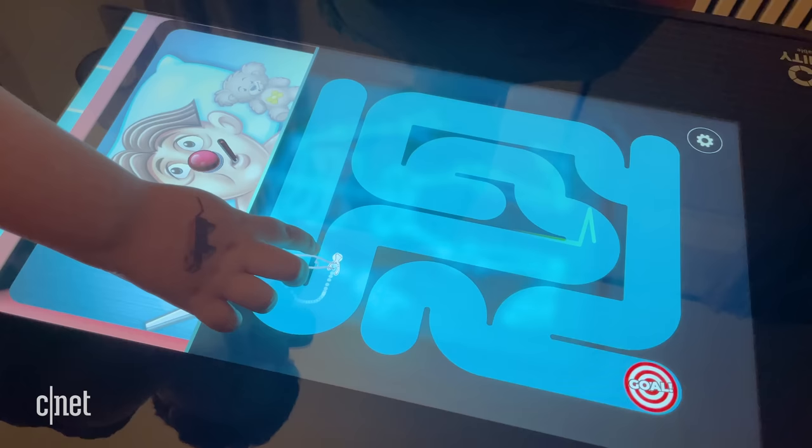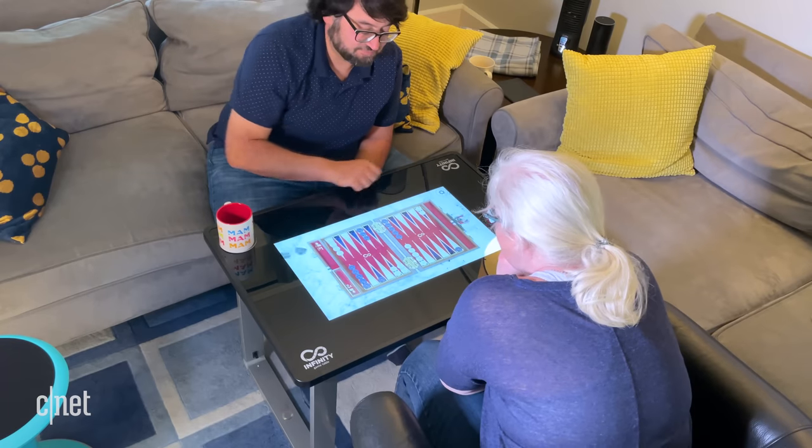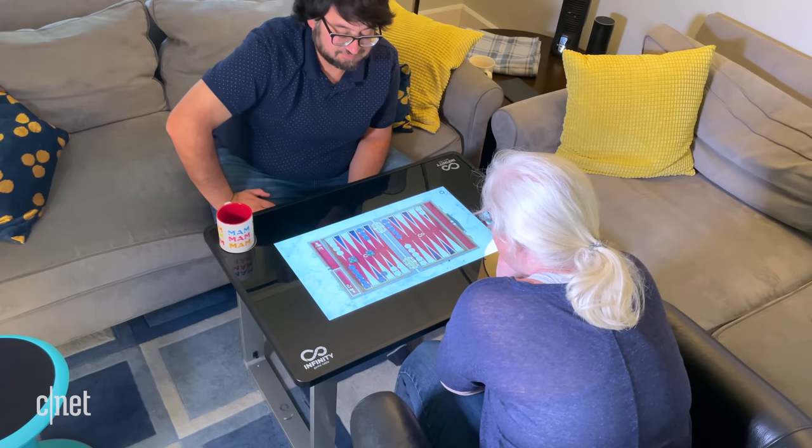We found that we were diving into the games and loving them. Some of our favorites have been Monopoly, Sorry, definitely Backgammon, and Othello, which we picked up recently.